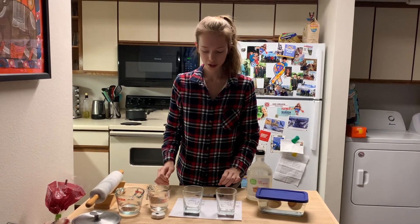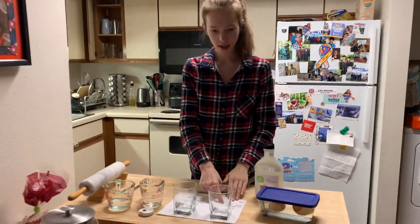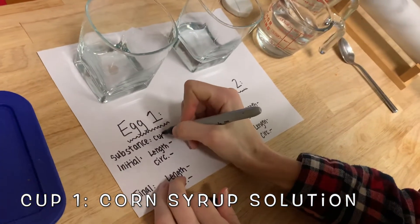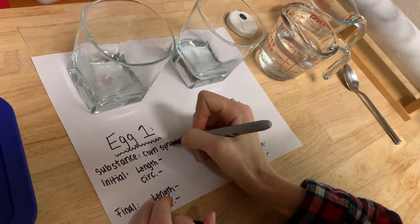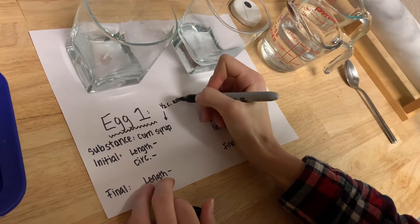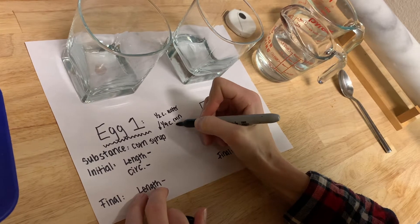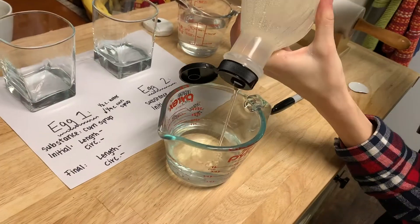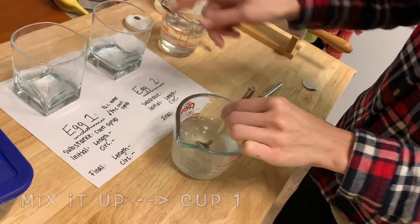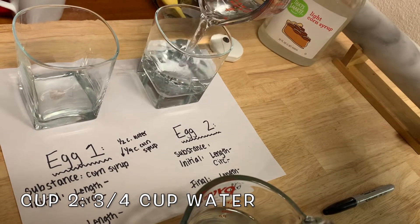The first thing we're going to do is prepare our two solutions. In the first cup we're going to have a corn syrup solution, which is going to have one-half cup of water and one-fourth cup of corn syrup — I'm using light corn syrup. In cup two I'm just going to put three-quarters cup of water, so that's solution two — it's just plain water.